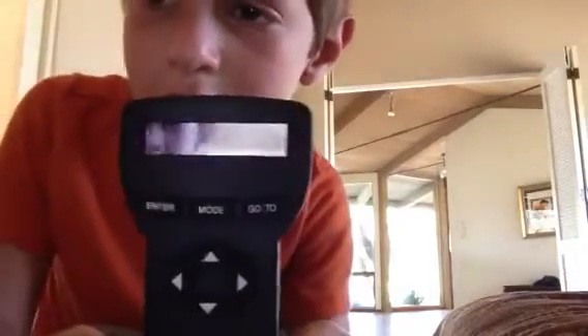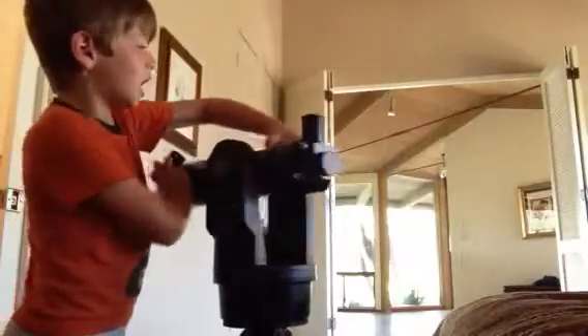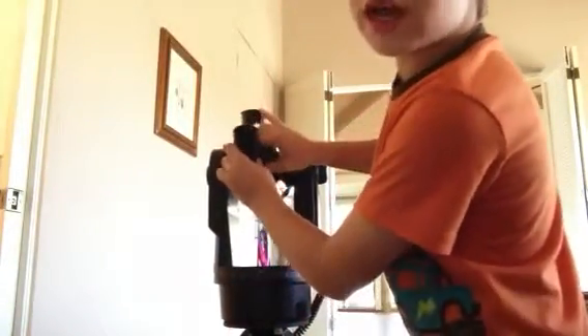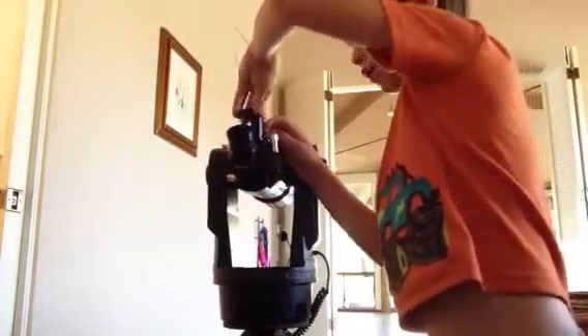It comes with a controller — the AudioStar controller. It also comes with a 45-degree erecting lens for the back. This can unscrew off, and you can connect this on. This part is great for birdwatching and stuff on Earth, but when you're doing astronomy, the other one makes it clearer and better.